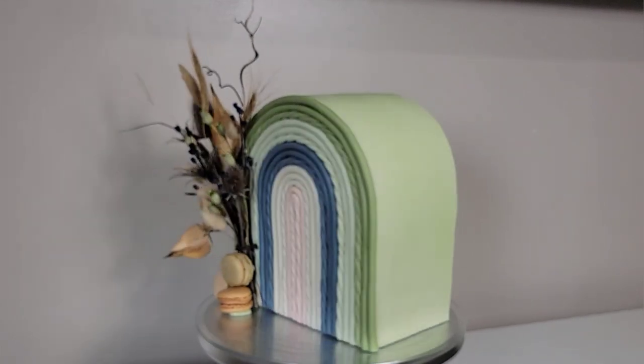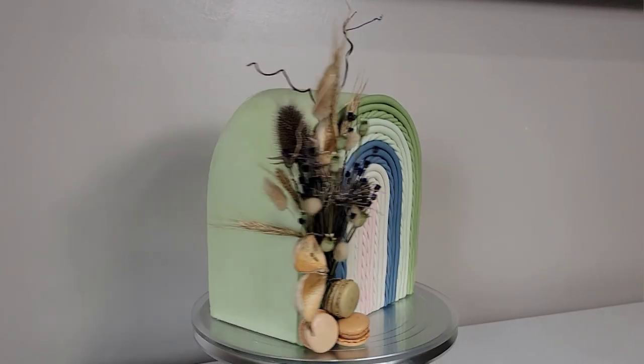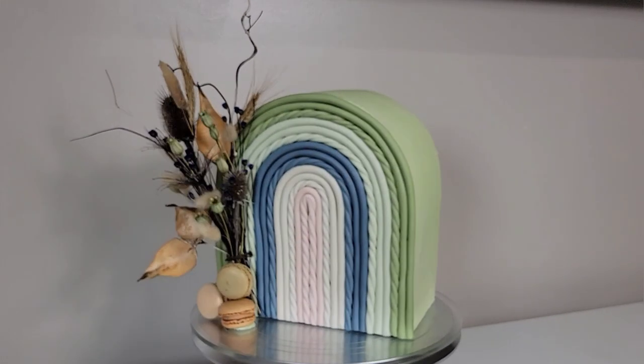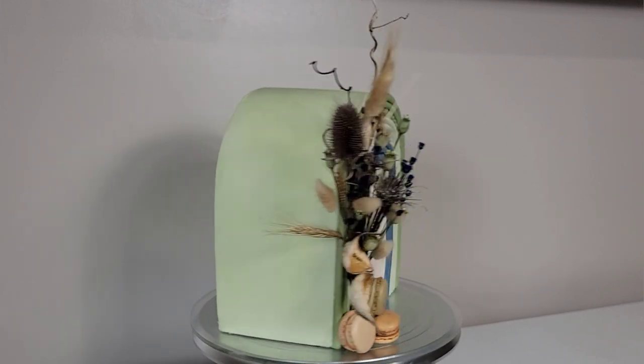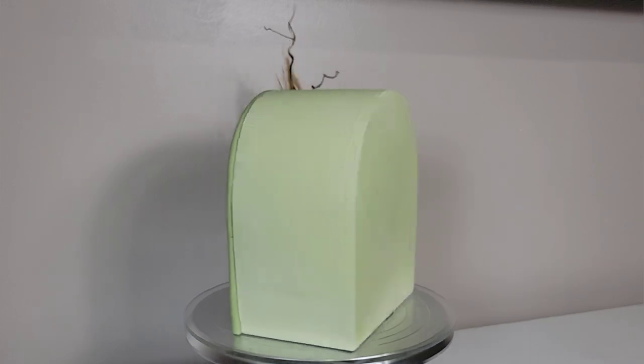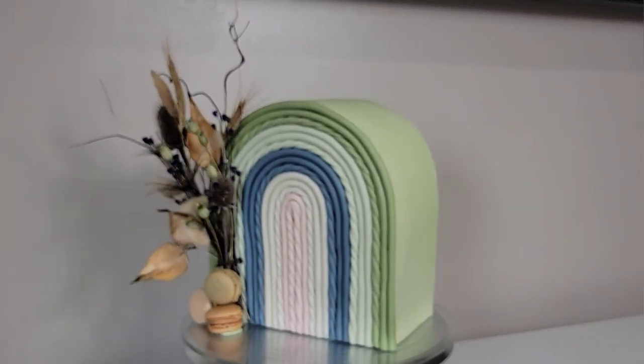Hey guys, welcome back to Sophistic Cakes by Mary. The last upload was something very modern and trendy, so this time I thought we'd go the other direction. I'm going to show you how I made this boho inspired arch cake top forward with this gorgeous boho inspired rainbow fondant decoration.